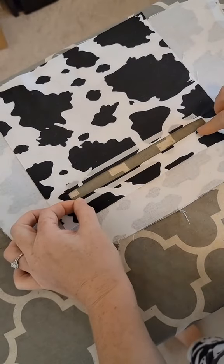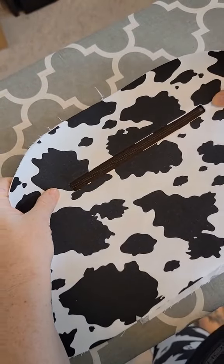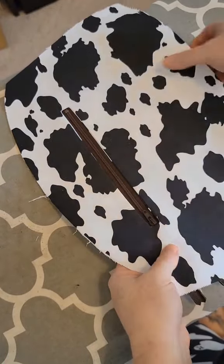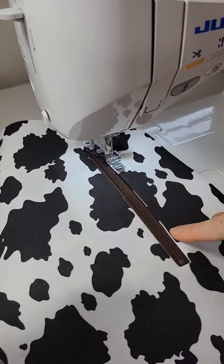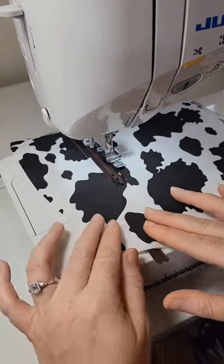I add wonder tape along the top and the bottom of the box in order to hold my zipper in place. Take off the back of the tape and then center your zipper, making sure that your pull is also in that opening. Then we're going to go back to our sewing machine and sew along the outside of that rectangle, securing your zipper to your lining piece.